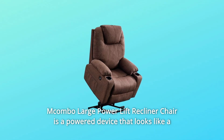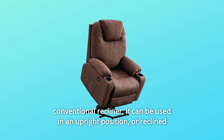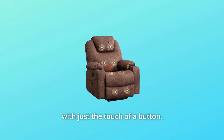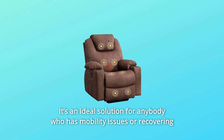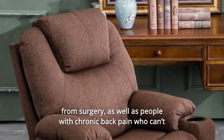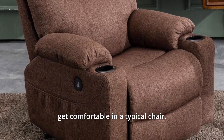The Combo Large Power Lift Recliner Chair is a powered device that looks like a conventional recliner. It can be used in an upright position or reclined with just the touch of a button. It's an ideal solution for anybody who has mobility issues or is recovering from surgery, as well as people with chronic back pain who can't get comfortable in a typical chair.